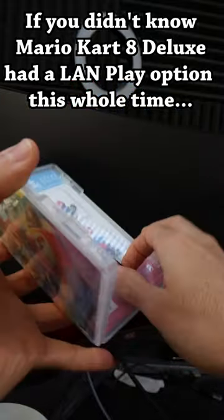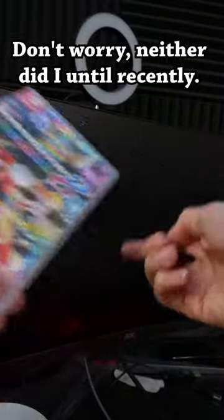If you didn't know Mario Kart 8 Deluxe had a LAN play option this whole time, don't worry — neither did I until recently.